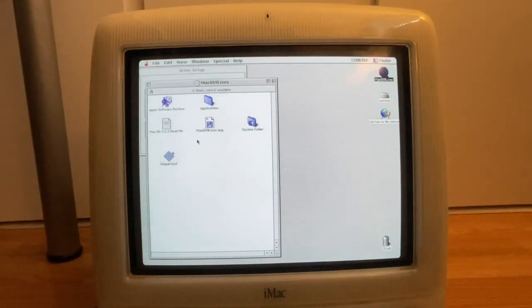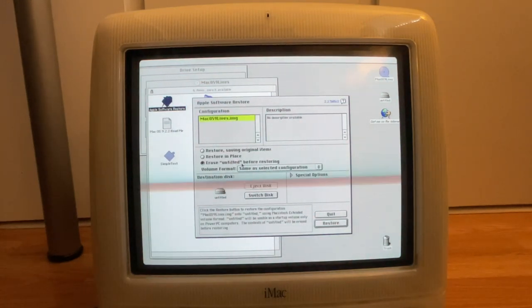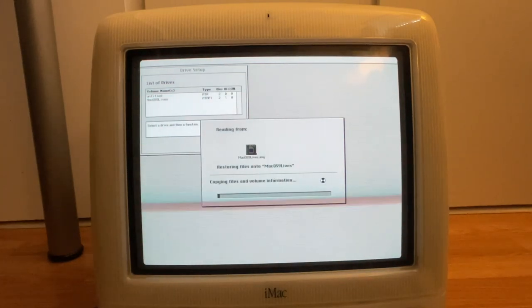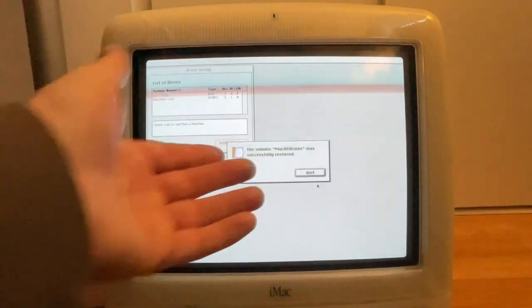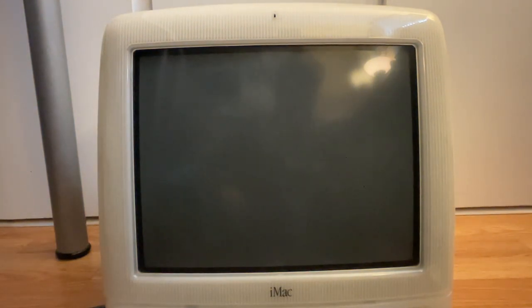After rebooting, everything works again. I think the optical drive is just not in the greatest shape. I click Apple Software Restore, which takes the disk image and restores it to the destination drive, erasing it in the process. I'm not going to show the whole thing — yes, proceed, erase — but once it's done we'll reboot and cross our fingers. It says it was successfully restored, so I'm going to click restart.